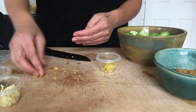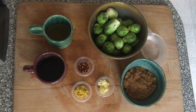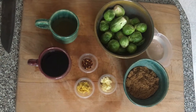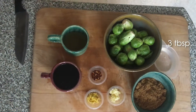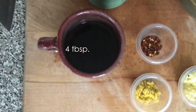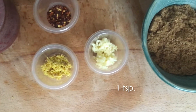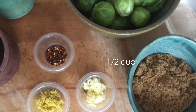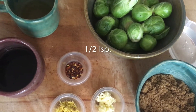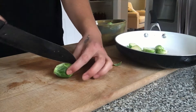Here are all the ingredients for the entire recipe: three tablespoons of water, two cups of Brussels sprouts, four tablespoons of soy sauce, one teaspoon of ginger, one teaspoon of garlic, half a cup of brown sugar, half a teaspoon of red pepper flakes, and two tablespoons of apple cider vinegar.